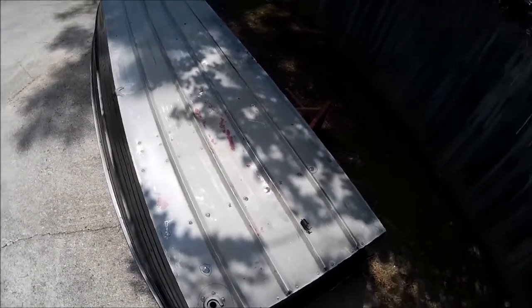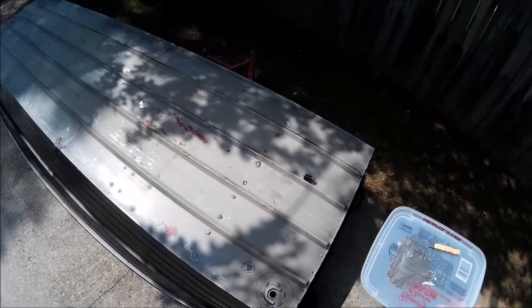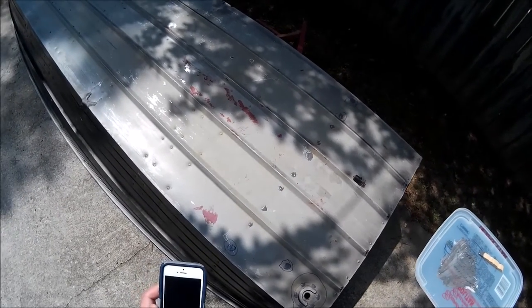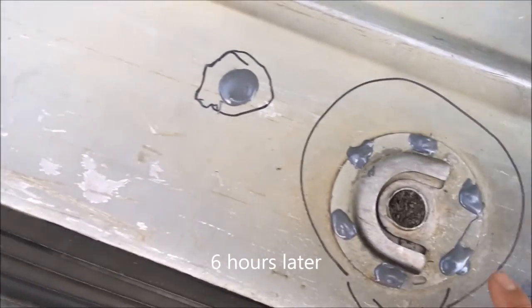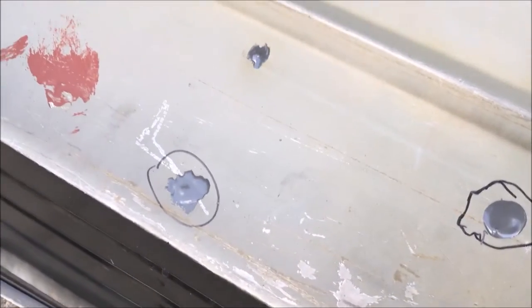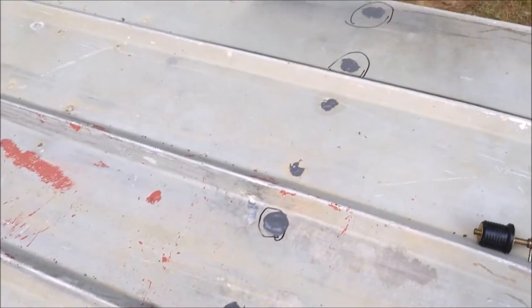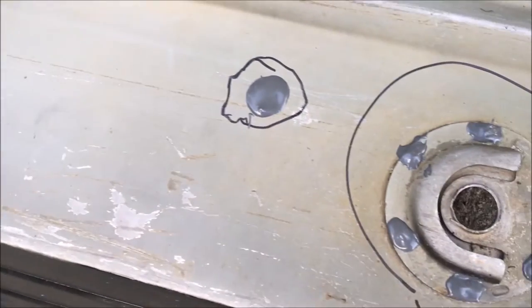Check back again in a few hours. Six hours have passed — this is how it looks: it's shiny and hard, which is good. It's only been six hours, so I'm going to wait another 24 hours and check back later.